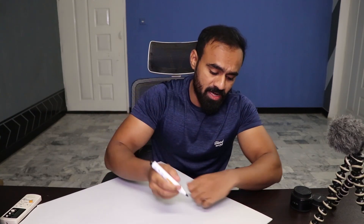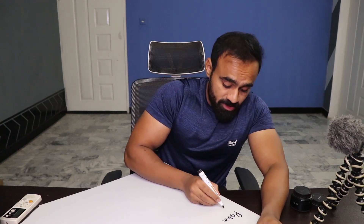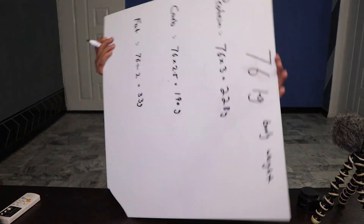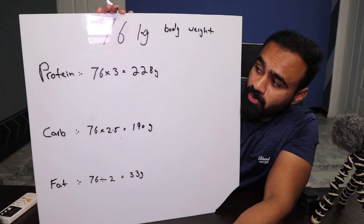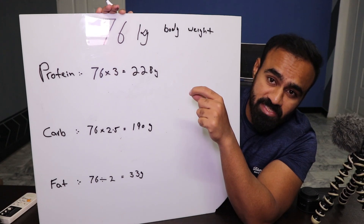But if you want a simpler approach, I will explain a simple formula. First, you need to know your body weight. My weight is 76 kg. Now let's talk about how much of each macronutrient we need — protein for muscle growth, carbs for energy, and fat.